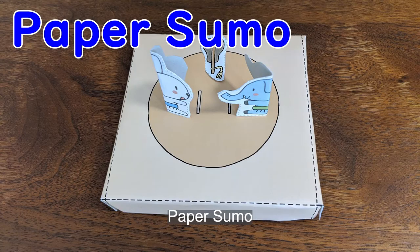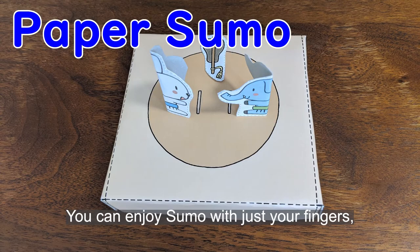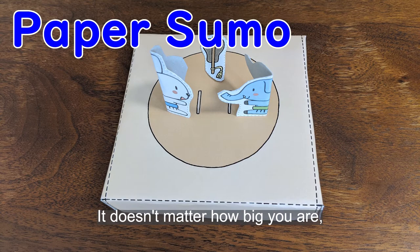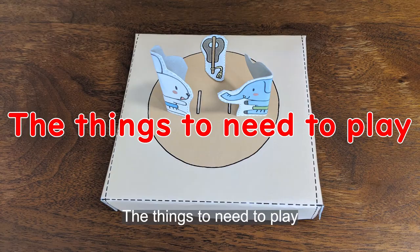Paper Sumo! You can enjoy sumo with just your fingers and you can control a paper sumo wrestler with your fingers. It doesn't matter how big you are, you can have fun with sumo.